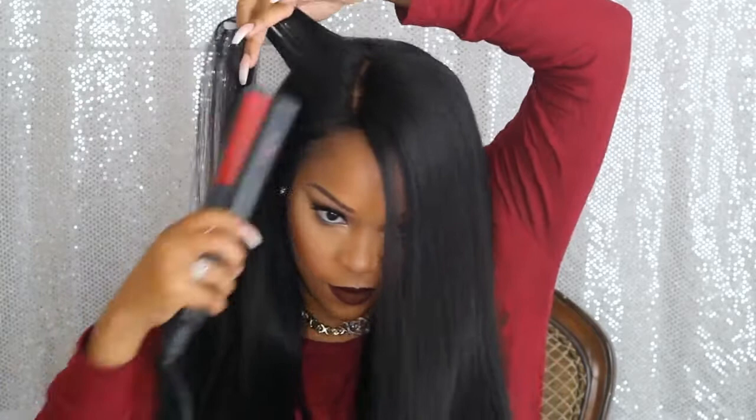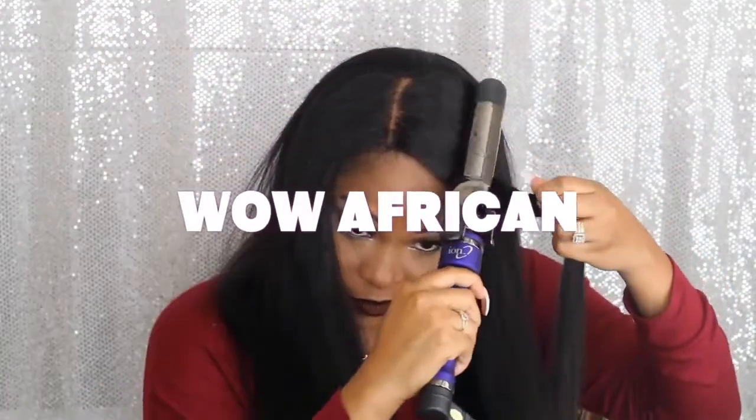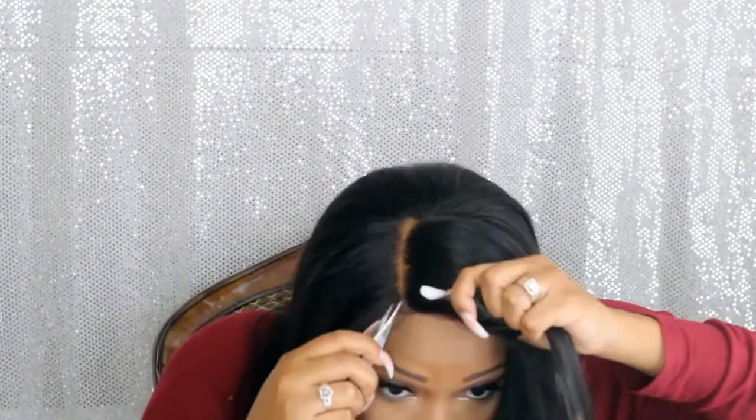I'm just pretty much straightening the hair out and flattening it because it did have a lot of flyaways, so I'm using the curling iron method to press down on the hair a little bit.